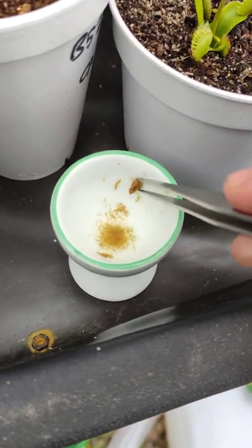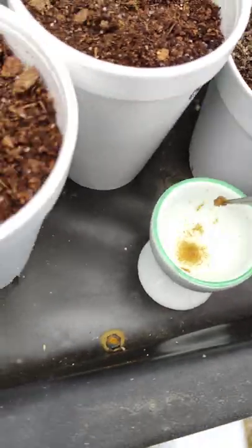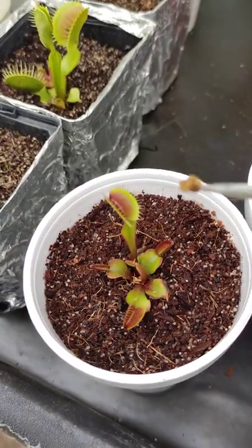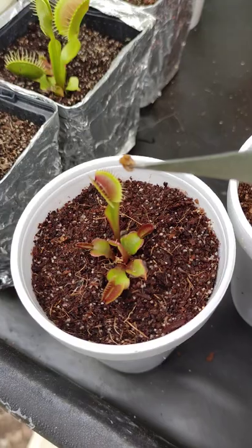We're feeding our Venus flytrap some tubifex worms, otherwise known as sewer worms. You can get them at tropical fish tank stores to feed to your fish, but they make a nice little meal for your Venus flytrap.